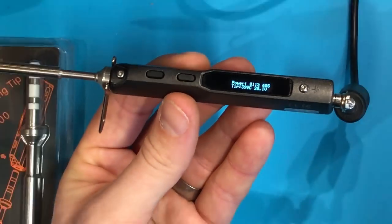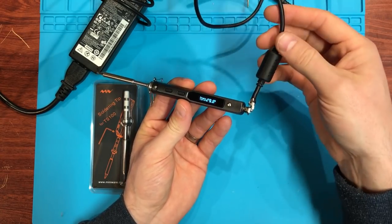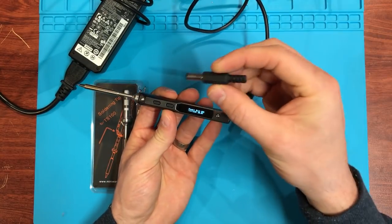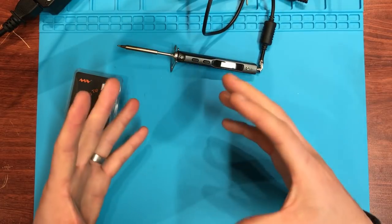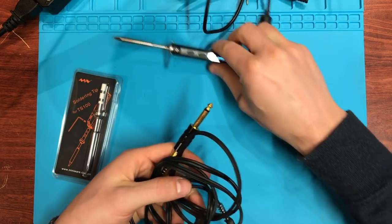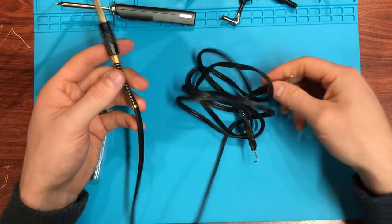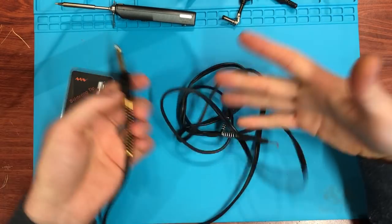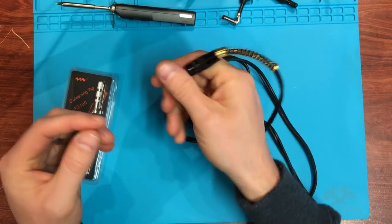The purpose of this video is the functionality improvement. I initially put this right-angled connector on and it's not very good because it gets in the way. So what I want to do today is fit a straight connector and a flexible cable solution. What I've picked up is a nice silicone cable off the internet for a tattoo gun — it's very flexible and soft, and they need the same thing we need: a cable that doesn't get in the way.